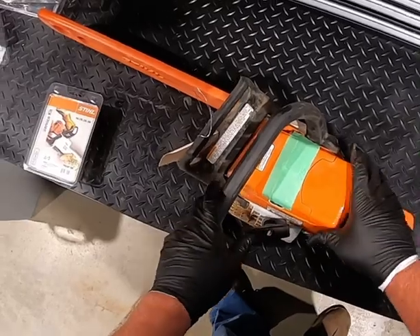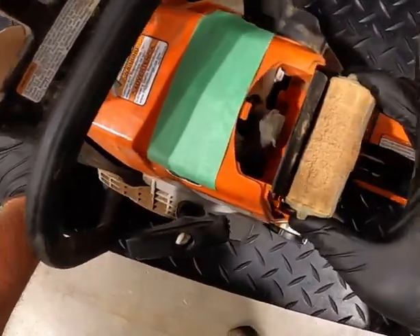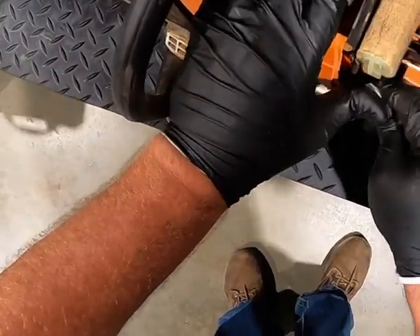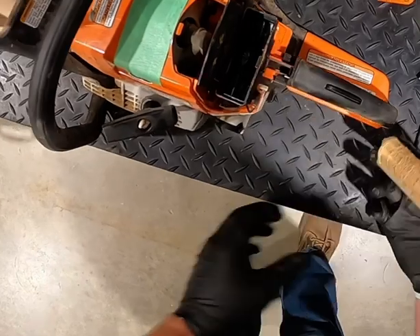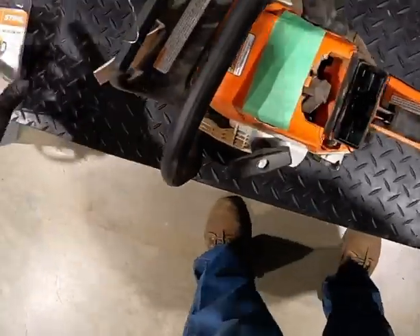Hey, what's up guys. Today we're going to be looking at a Stihl MS250 chainsaw. This particular chainsaw has this air filter assembly on it that snaps into the sides — a little bit of a pain to get off. It just takes a little bit. I usually use a screwdriver to pop those clips off. Just be careful you don't pry too much if you're planning on reusing the filter, because they can break off fairly easily.